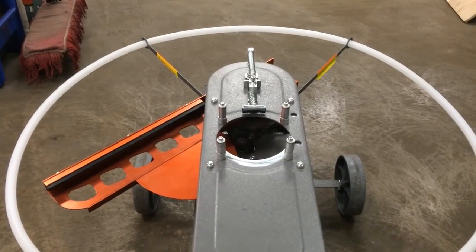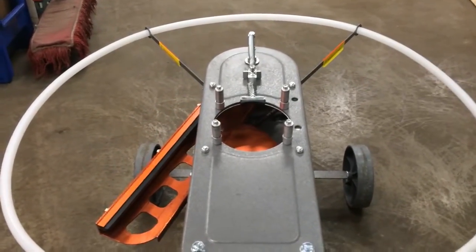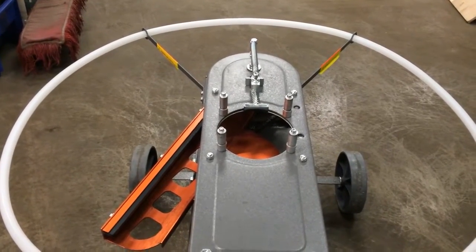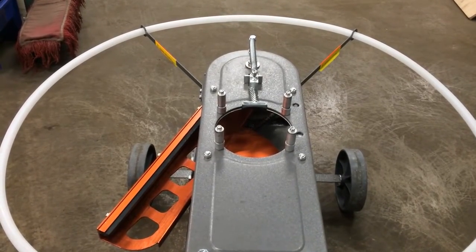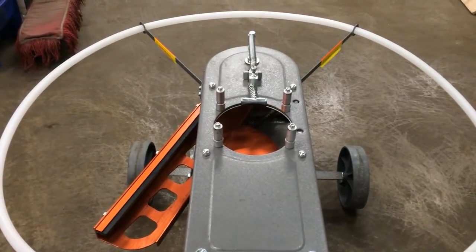If you turn your machine on and the arm comes in and stops, but it does not fire when you push on the foot pedal, then we are going to want to look at the foot pedal as the issue. Watch the video on a foot pedal on an easy bird or wheelie bird thrower and we'll get you fixed up that way.